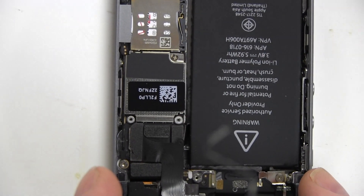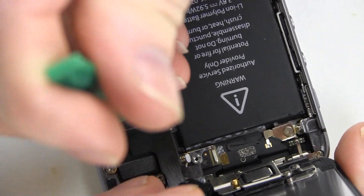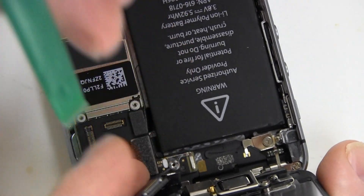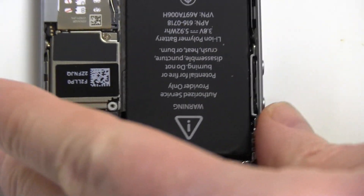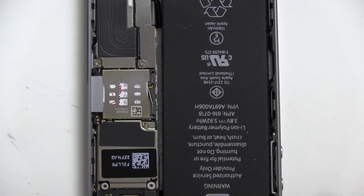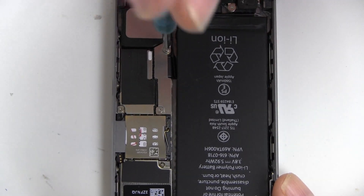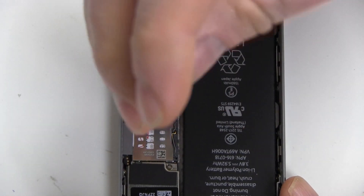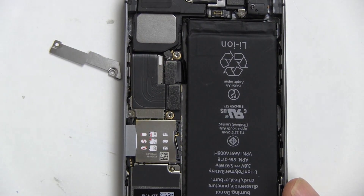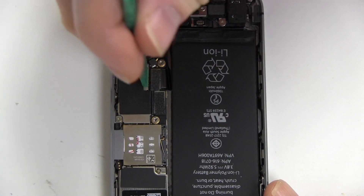Carefully dislodge the three connector tabs and set the screen aside. Remove the two screws in the battery connector cover as shown, then lift out the battery connector tab.